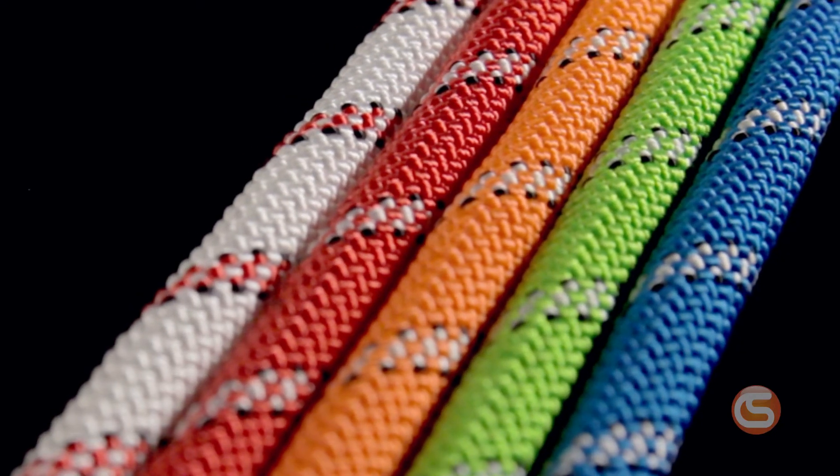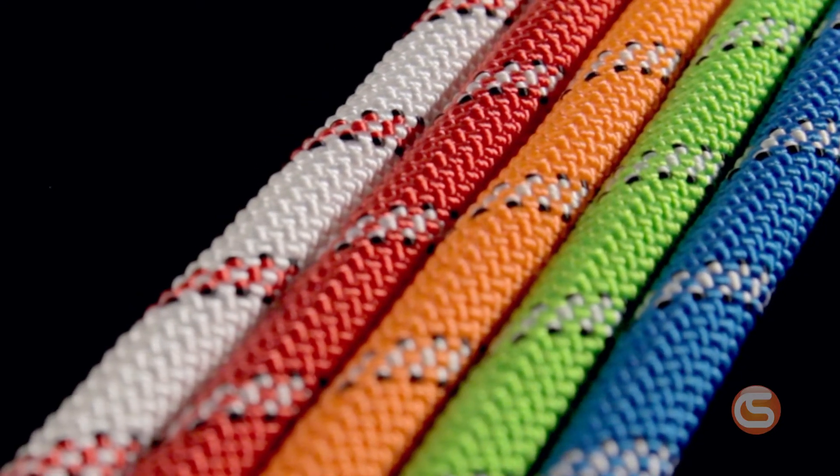You also have a choice in color for easy identification of rescue, lifelines, and work positioning. This also helps with organizing for asset tracking and inspection. These color options are blue, green, red, orange, and white.